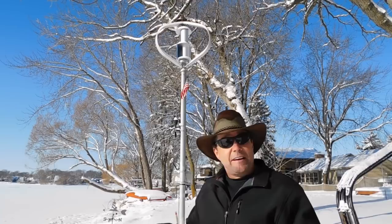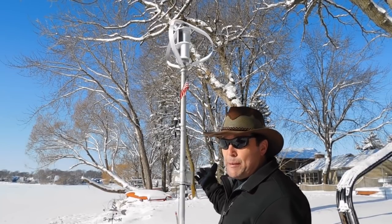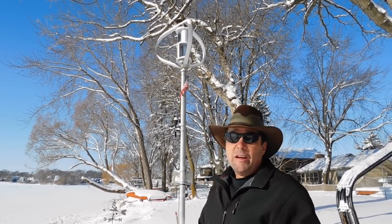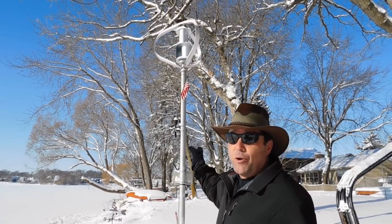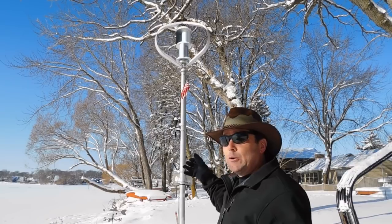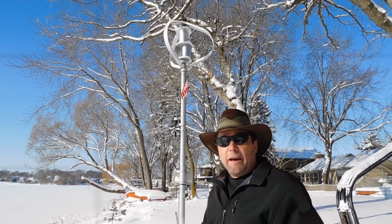Now another thing I did, just for fun, is I repurposed my pole as a flag pole as well. So I've got an American flag up there with a solar light. It's got all kinds of snow on it right now, but that light helps light up the turbine and the flag at night.